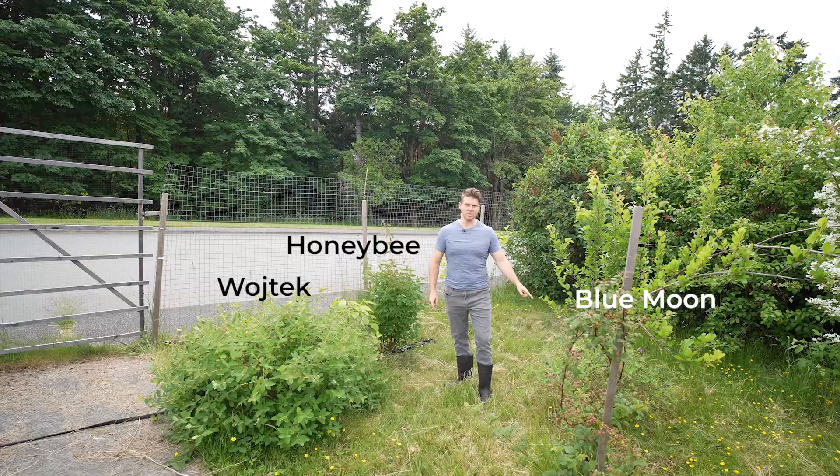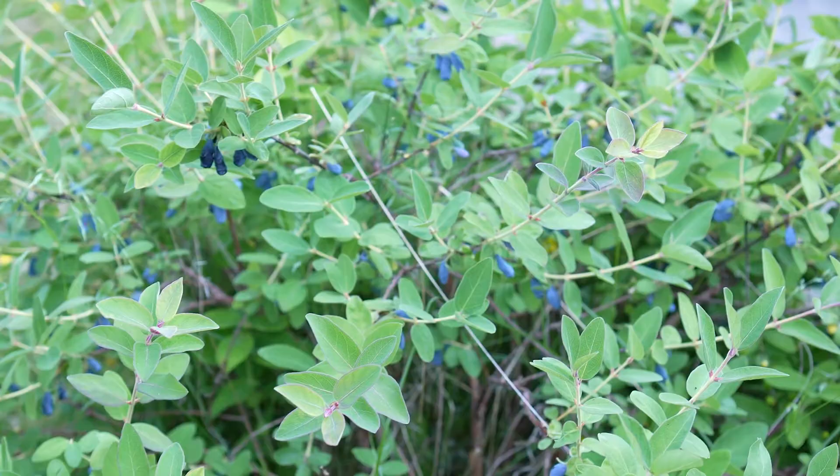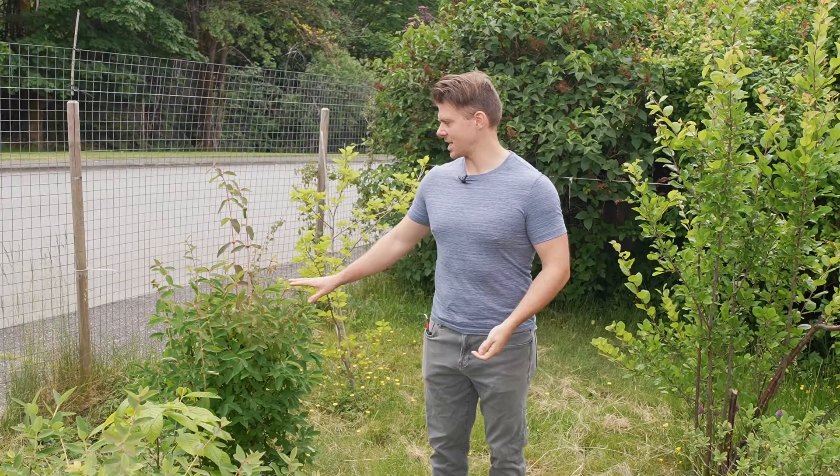These are all different varieties. I have a Wojtek, I have a Honey Bee, and a Blue Moon. This is important because you actually need to have different varieties to pollinate your honey berries. It's this kind of weird berry — it looks kind of like a blueberry, but it's kind of a taste mixture of a raspberry and a blueberry. The taste profile does vary quite a bit based on the different variety.